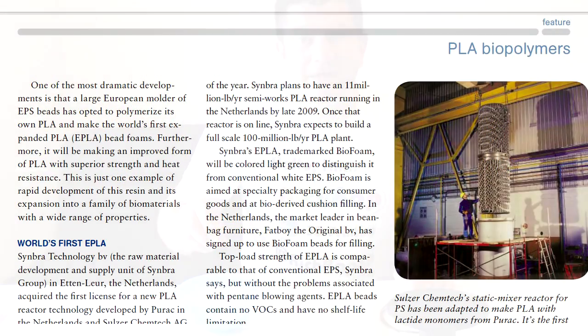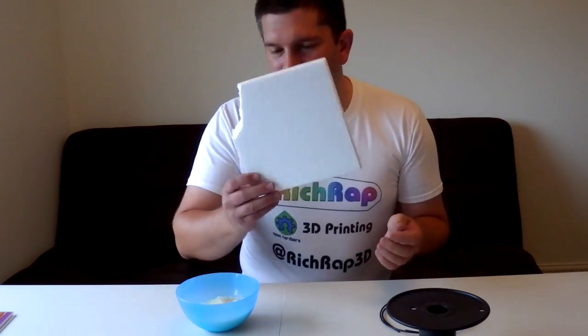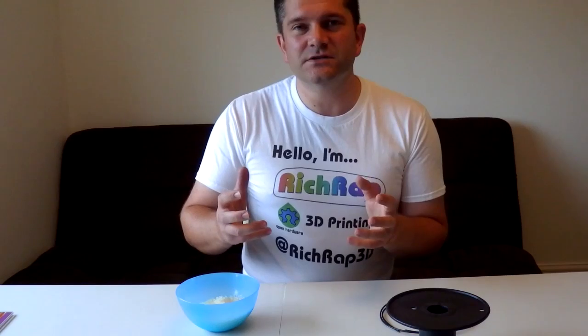Biofoam is a type of PLA in bead pellet format, and these special pellets actually expand in a very similar way to how expanded polystyrene works. Polystyrene is really not good for the environment — it sits around for a long time, it's quite brittle, it wouldn't be any good for a filament spool, and it produces bits as it breaks off. So polystyrene was never an option, but it led to thinking about how biofoam could be used to produce a spool. There are also other foaming materials like expanded polypropylene used in computer packaging, but that's difficult to recycle and break down.